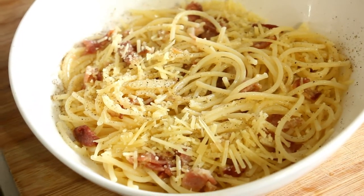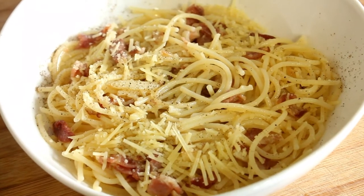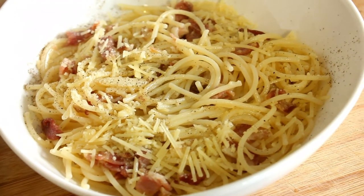This is what we'll be making today — this beautiful spaghetti carbonara. Come on, let's keep cooking.